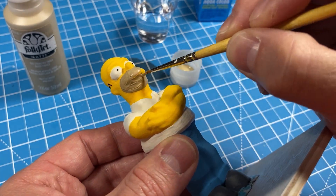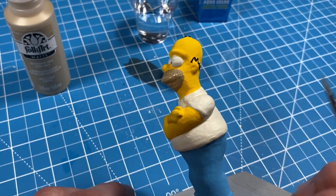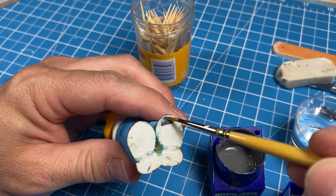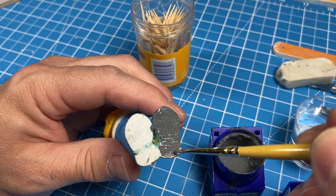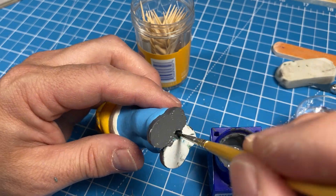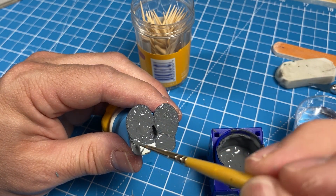I removed Homer from the base and all that's left to do is paint underneath his shoes. I would just like to take a moment to thank you for watching my video — if you haven't done so already, a thumbs up would be greatly appreciated, and if you'd like to subscribe, that's also very appreciated.